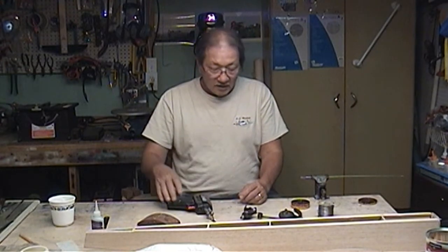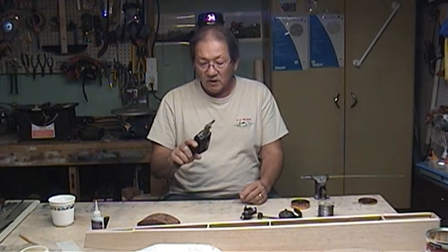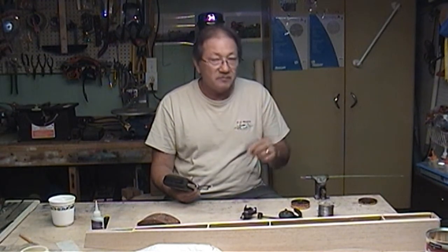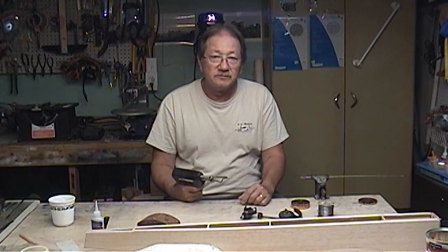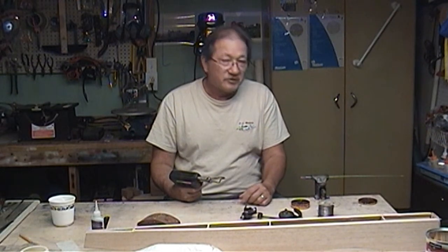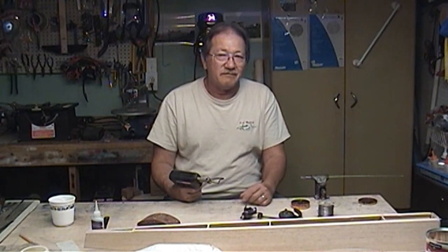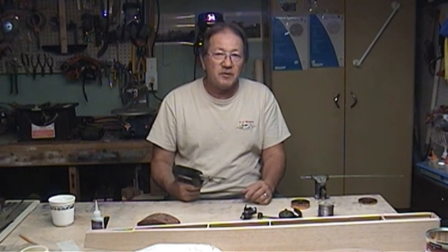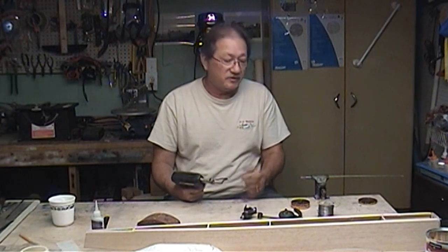I'm going to take my well beat-up soldering iron, heat this up and hit it with some solder. I don't think you really need to see me do that — it's kind of boring. Give me a couple minutes and in the blink of an eye I'll be back and it'll be done.